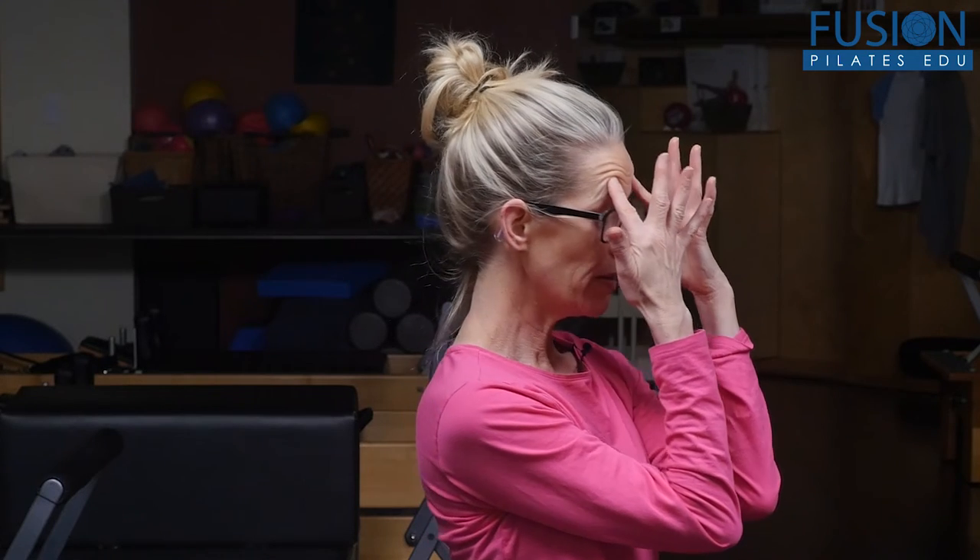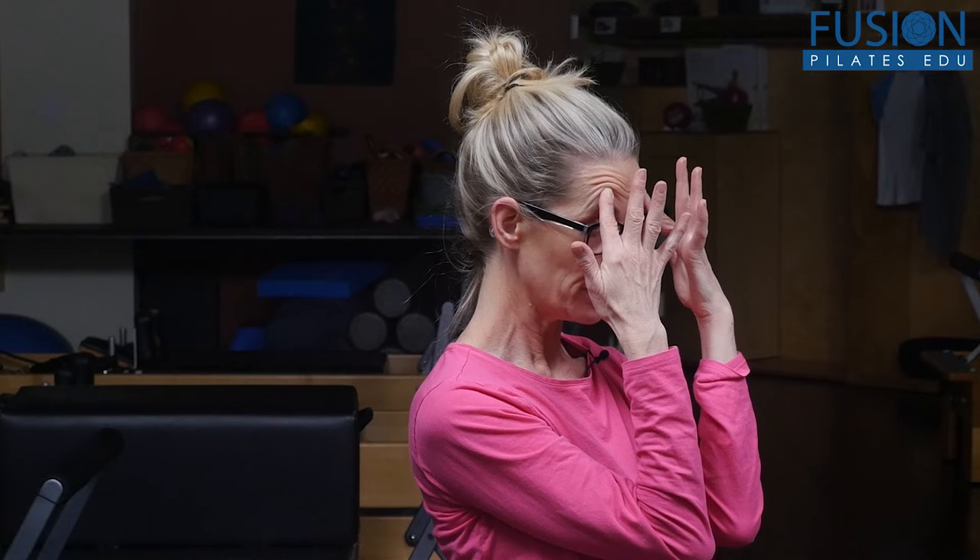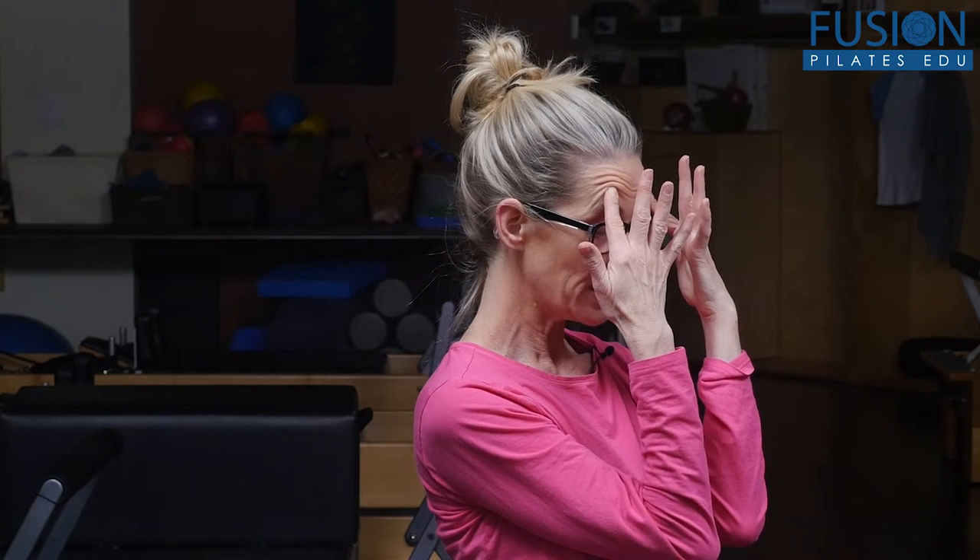The next point is on the forehead right above the eyebrows. You want to get your two fingers and put the finger pads above your eyebrows right on your forehead, in line with your pupils. You're going to press the finger pads in line with the pupils above the eyebrow, press in and go up a little bit, then allow your head to lean into your fingers so your head feels supported and you relax your jaw.